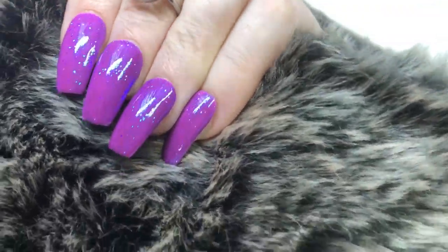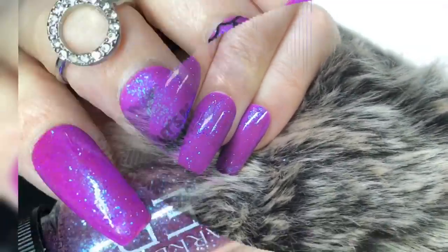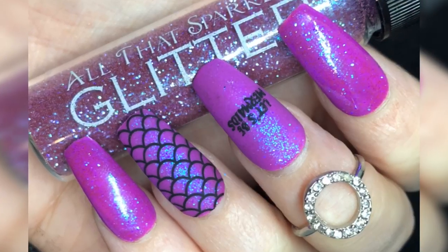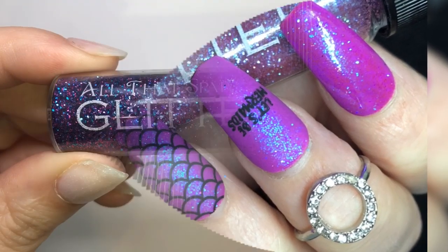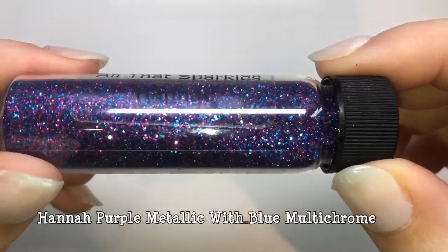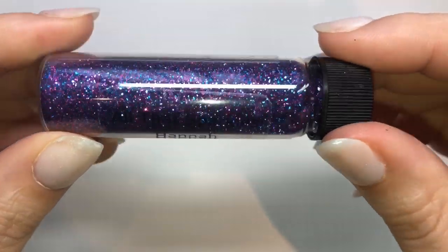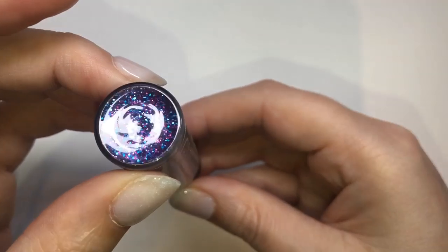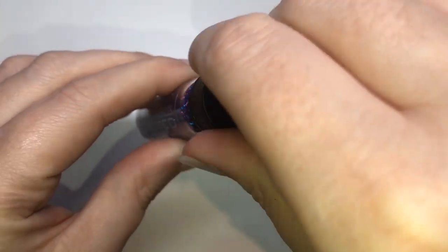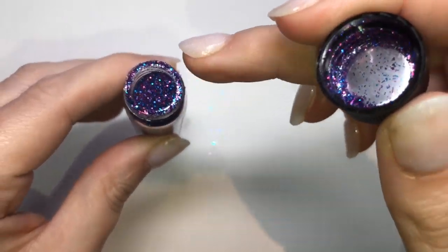This one is a stunning glitter with a gorgeous purple base and an absolute showering of blue shimmer that comes through — you can really see it when you apply a matte top coat. This one is called Hannah and it's a multi-mix chrome glitter — you've got purples, blues, and greens going on. It is a stunner.